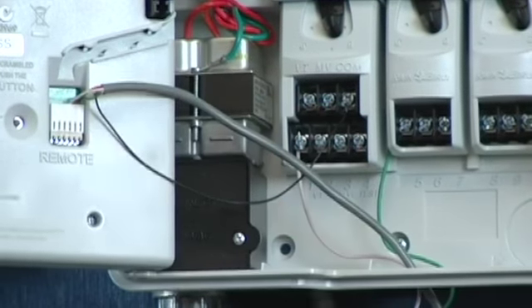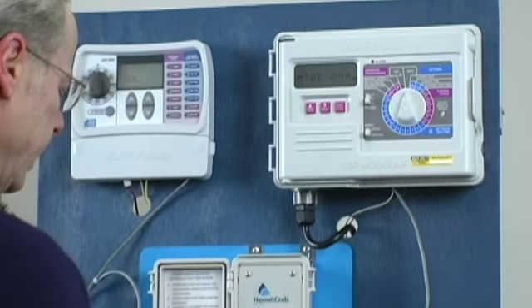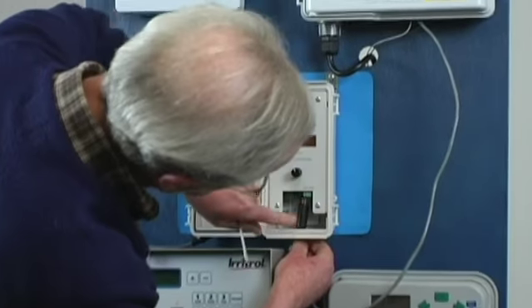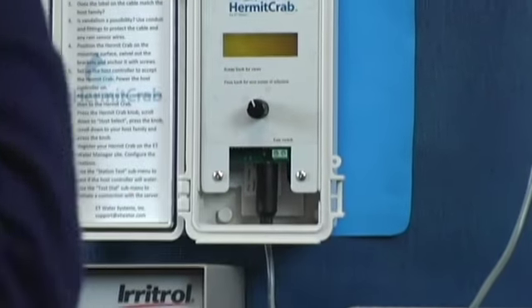So we are connected to the common and to the connector. The other end of this we will connect into the Hermit, and that will power the Hermit.